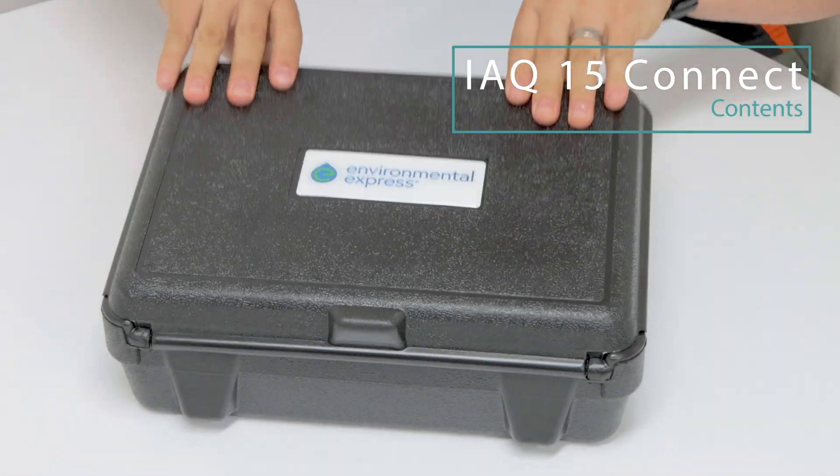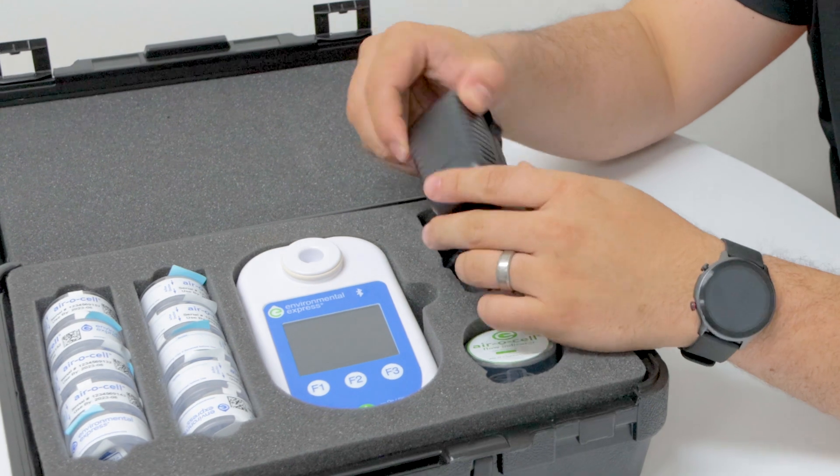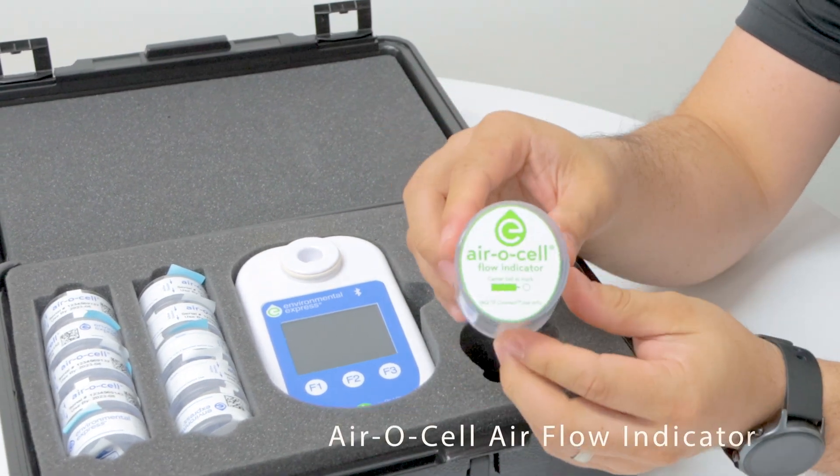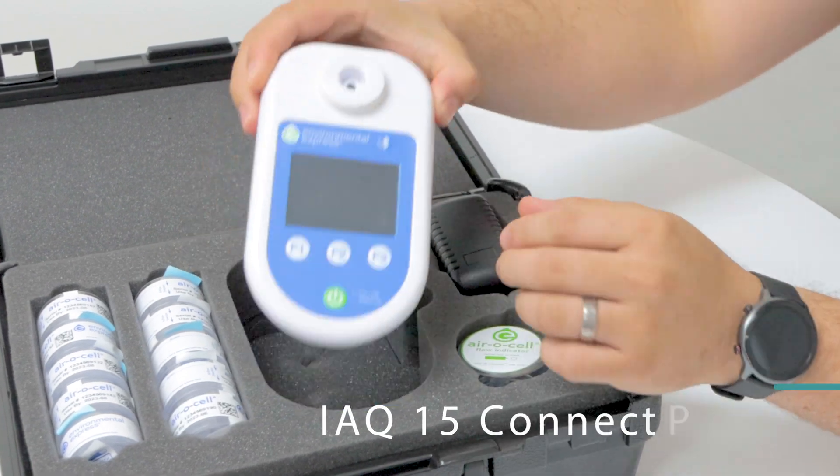The iQ15 Connect comes in a ready-to-go hard case which contains the following: a power adapter, an aerosol airflow indicator, 10 aerosol cassettes, and the iQ15 Connect pump.